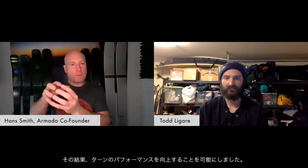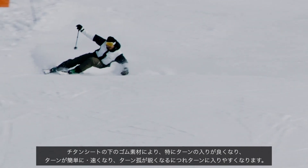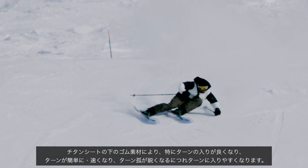From a skiing performance perspective, at the start of the turn, with that rubber layer underneath the channels and the titanal layer, the ski is really supple and it's really easy to start the initiation of the turn.